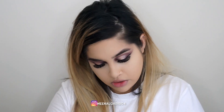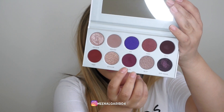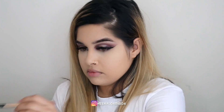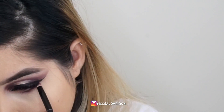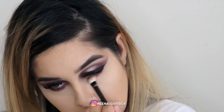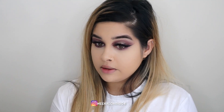I'm going to go in with Rockstar — it's the shade we used in our crease — and put that in the lower lash line. I wasn't going for a dramatic look, but hey, we're there now.